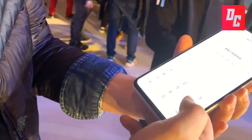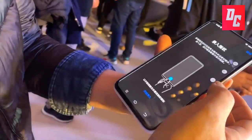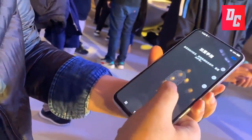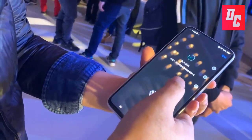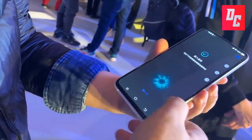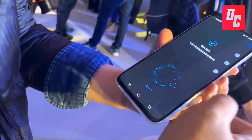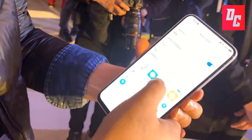It has almost everything — the one thing missing is the selfie camera. The Vivo Apex 2019 features a 6.39-inch display with a screen resolution of 1080 x 2340 pixels and runs on Android 9.0 Pie. The device is powered by an octa-core processor and has a 4100mAh battery.